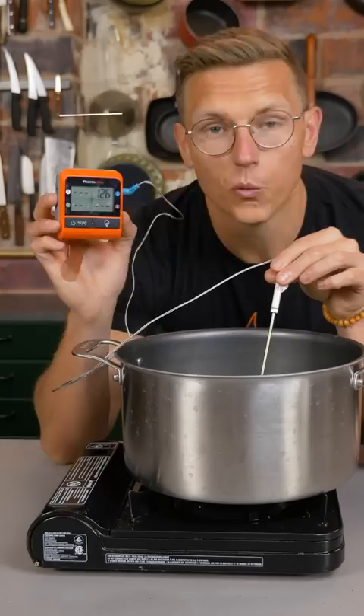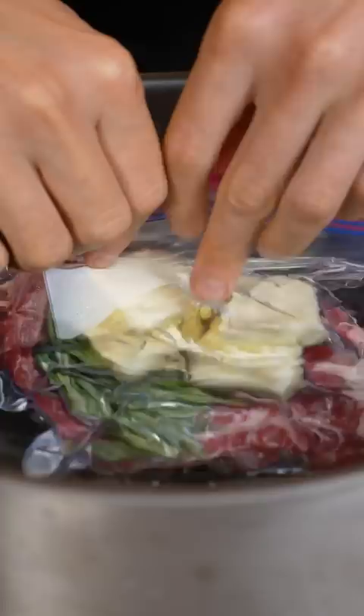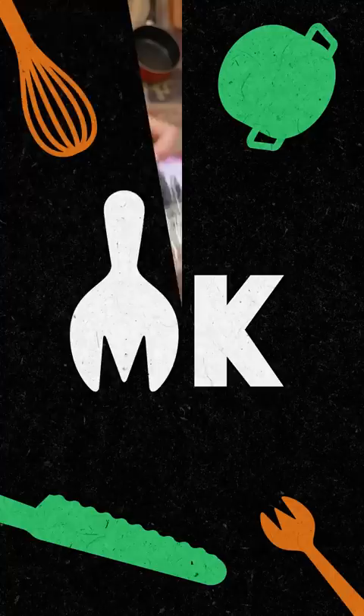Half submerge the steak in there — it's going to push all the air out of your bag, then you just seal it up and push it down. Now let's cook it.